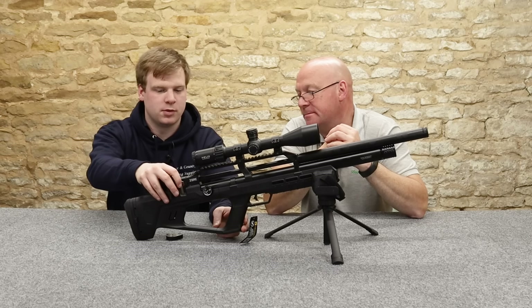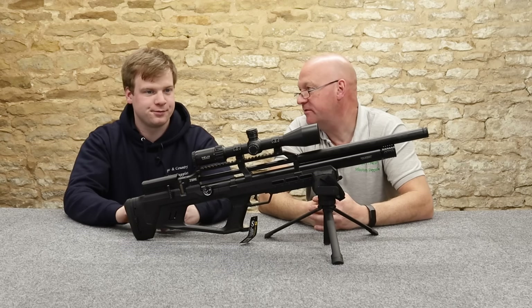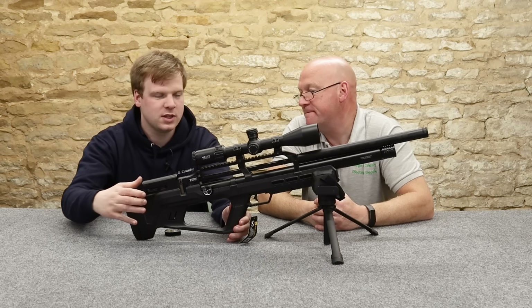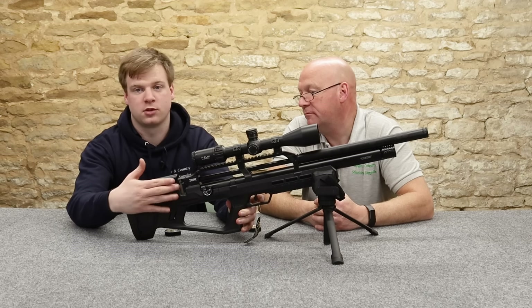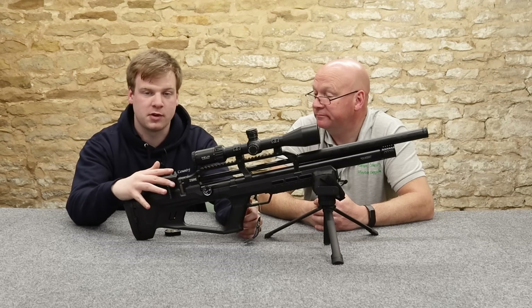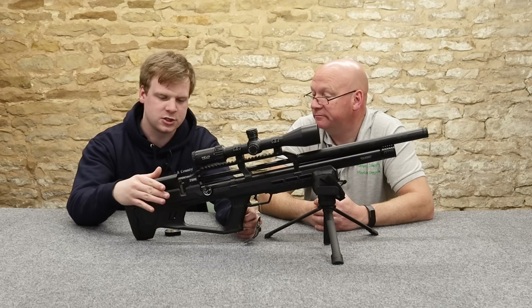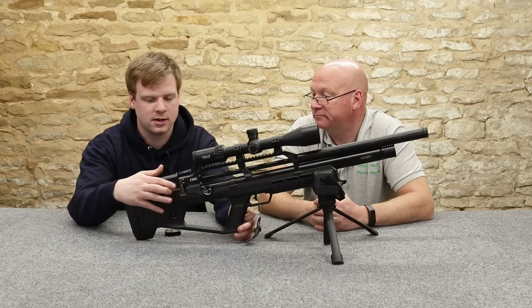Magazine hole — obviously it's multi-shot. Just going back to that side lever: is it smooth? Very smooth. Even though it's at the back, it's very, very smooth and very easy to use. You've got a little bit of a ridge as it sort of locks in, but once it's back, smooth all the way.